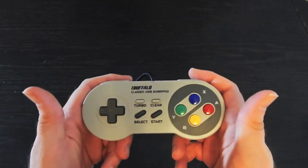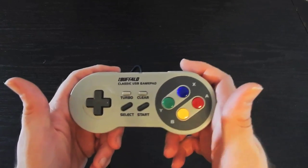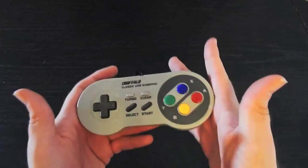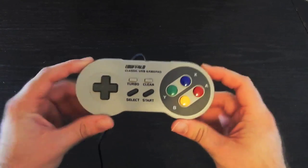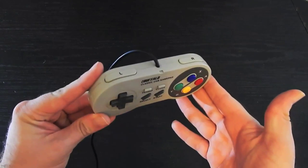But this is my favorite — I love these. I've bought my friends these and they love it. If you're just looking for a classic gamepad, whether it's Super Nintendo or not, this is going to be the one you want because it just feels so perfect and gorgeous.